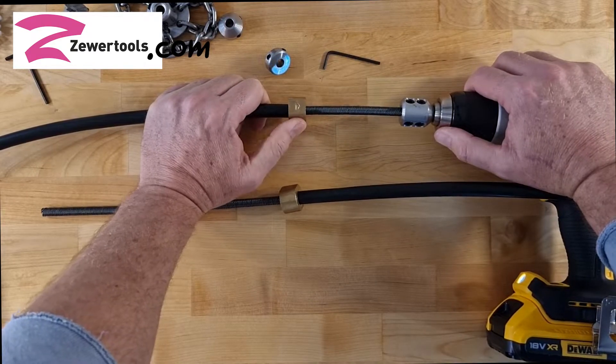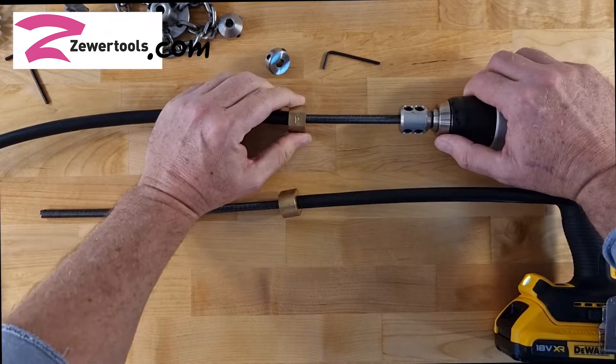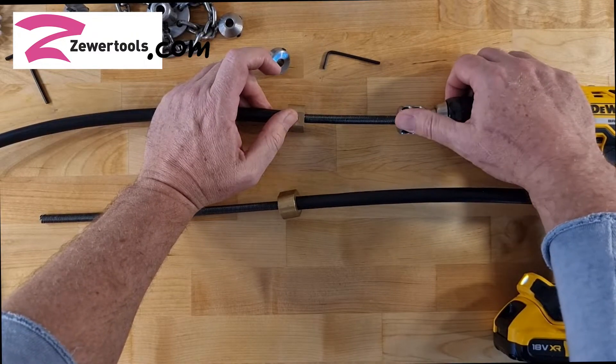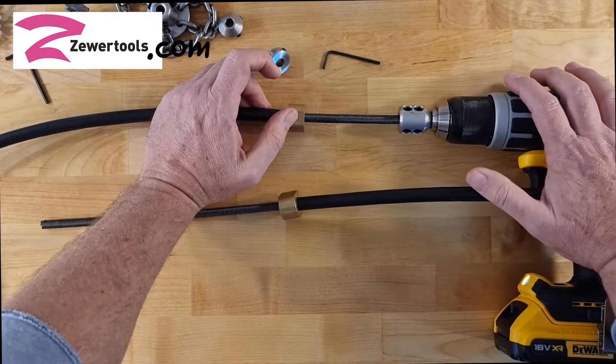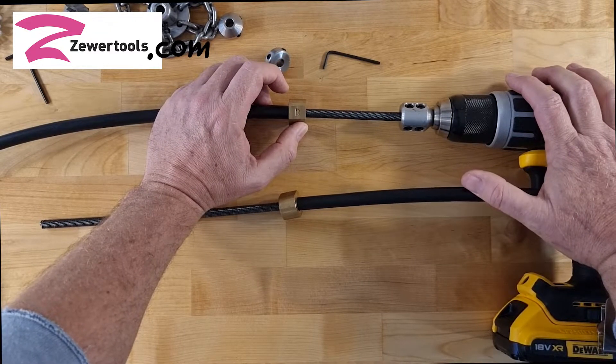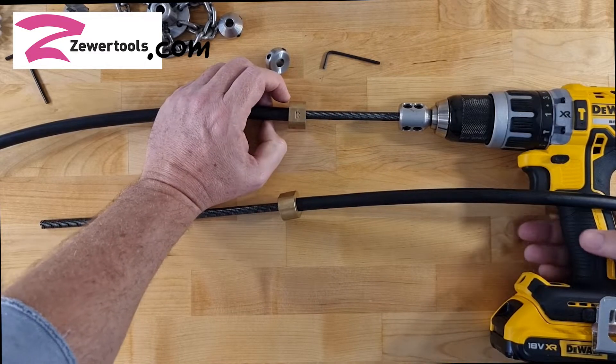I have a question from SpeedyDrains. He says that the space between the sleeve bearing on the drill end and the rotator shaft socket on the drill moves when he is operating the flex shaft. So I'm going to demonstrate that.